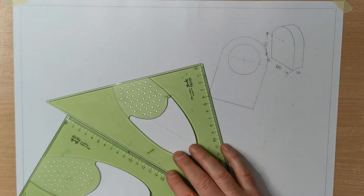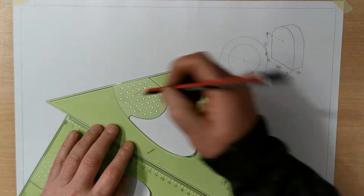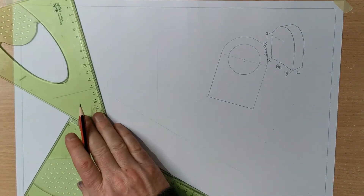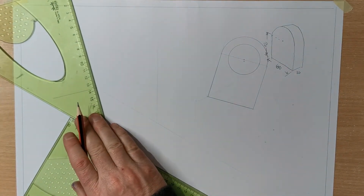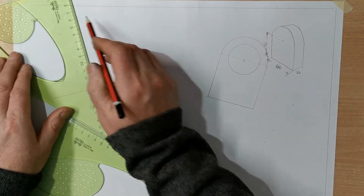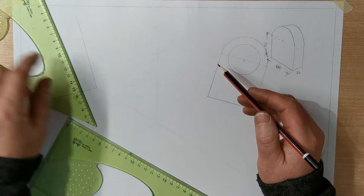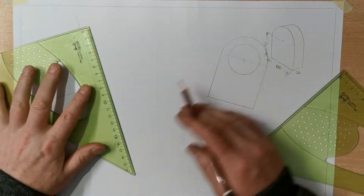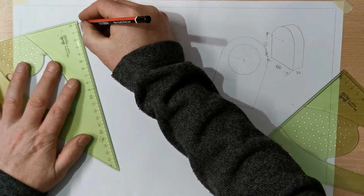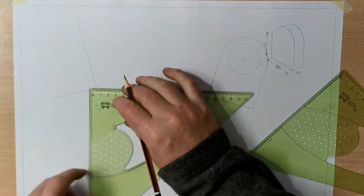Let's flip the set squares around and pick a spot up here — 15 degrees going down the ways, 15 degrees going in the ways. It's important that this is a 90 degree angle here. So we're saying it's going to be 90 high. 20 wide.